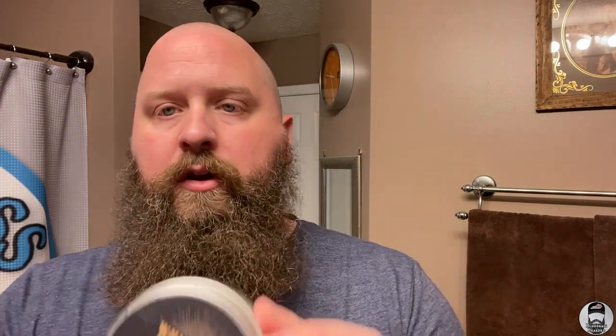The scent I have is Gambling Man. On the website it's available in Gambling Man, Sleepwalker, Gentleman's Cut, and Greenhorn which is unscented — so you have four scent options. For $25 you're getting something that equates to two or three bottles of regular liquid beard wash. You also get a tin container which is awesome for travel — this beard wash will travel with you easily in your suitcase, toiletry bag, or carry-on.